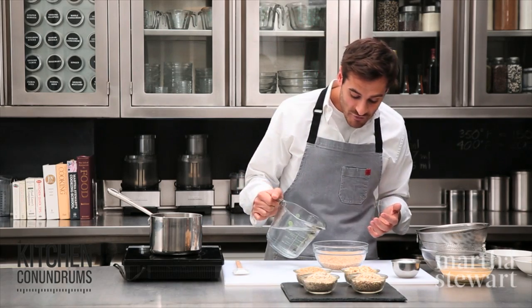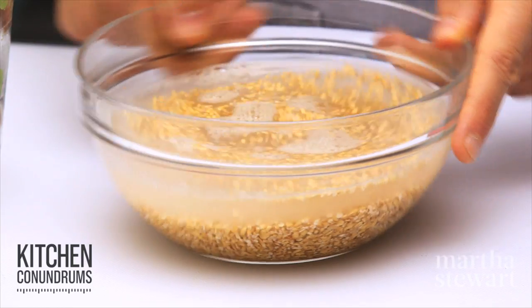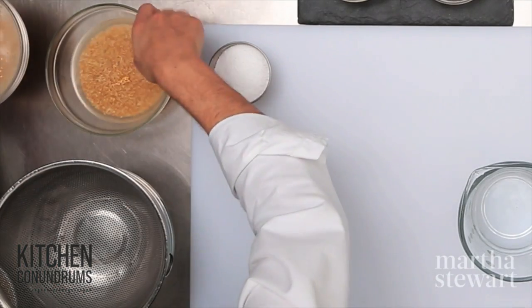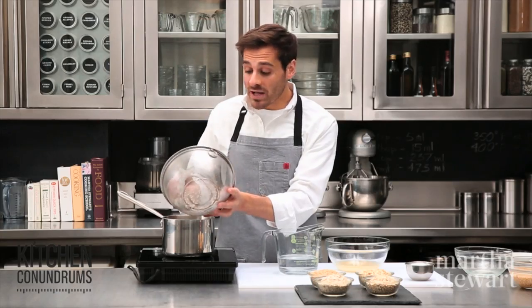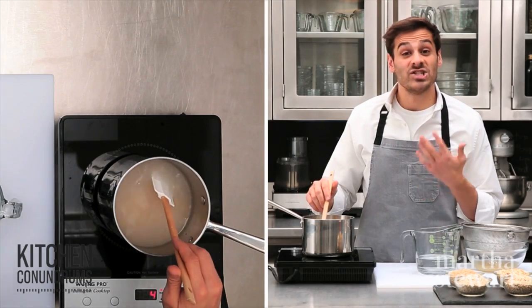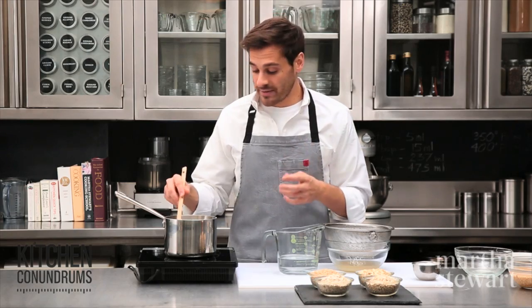I have one cup of steel-cut oats and I'm going to add enough water to cover by about an inch. Typically, steel-cut oats take about 20 to 25 minutes to cook in the morning without soaking, but by soaking them overnight you cut the cooking time in half — and you can do this up to 24 hours in advance. Drain and discard the soaking water, then place the oats in a pot with three to four cups of water depending on how creamy you want your oatmeal. Steel-cut oats are much better for you than other rolled oat versions because they're lower on the glycemic index, which slows down the digestive process of starch into sugar and doesn't spike your glucose levels.